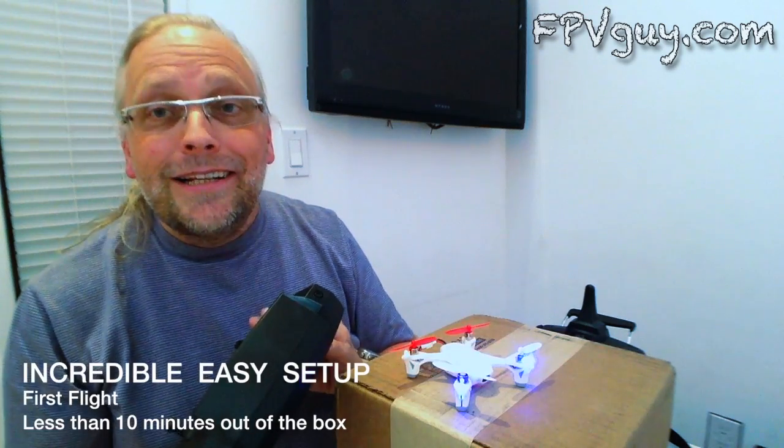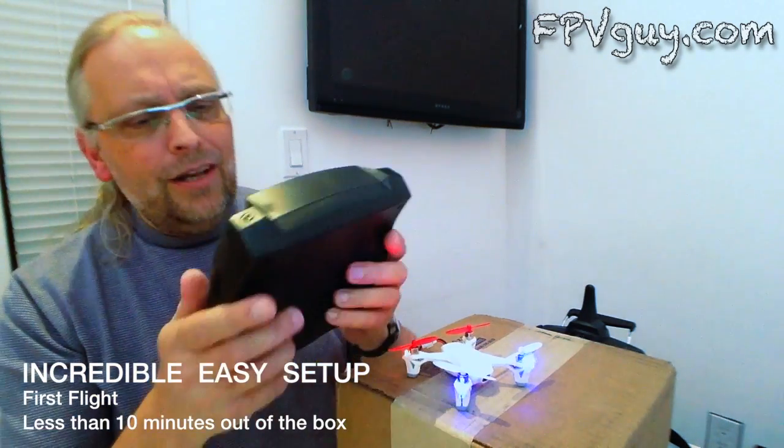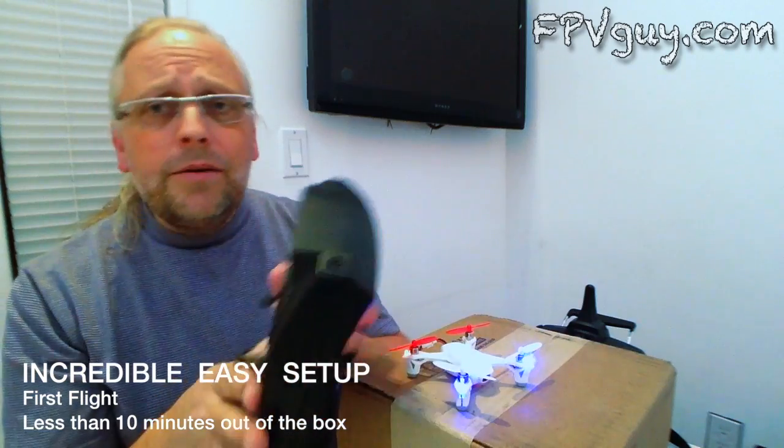Houston, the eagle has landed! I love this thing. Let's stop the recording and now let's talk a little bit about the features.